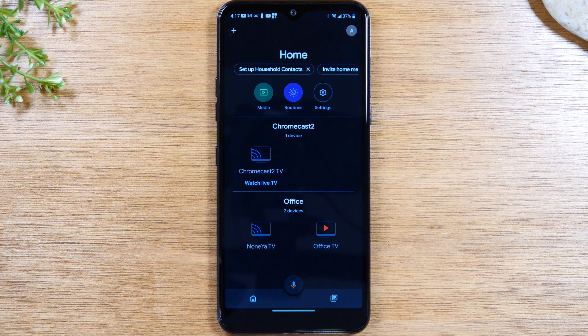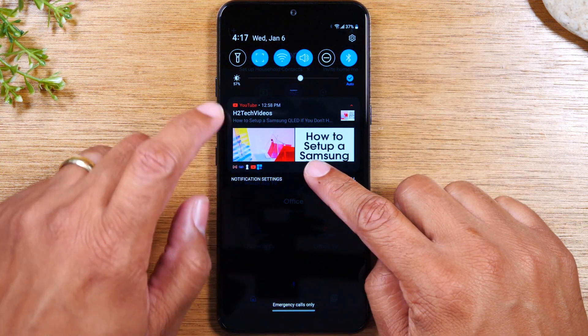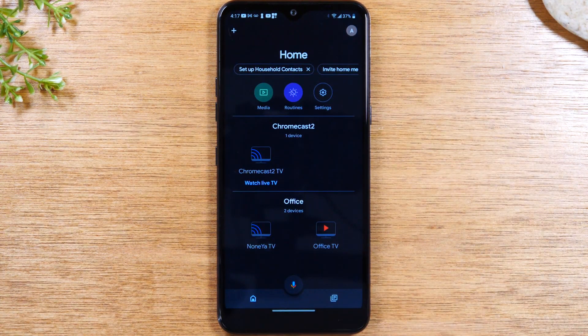Once you have that installed, you're going to need to connect to your home Wi-Fi. Swipe down and make sure your Wi-Fi is lit up blue and you're connected to your Wi-Fi network. Next, go to your TV, turn it on, and switch the input to the input that your Chromecast is plugged into. If you don't know how to set up your Chromecast, I'll have a video below in the description that shows you how.